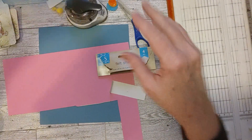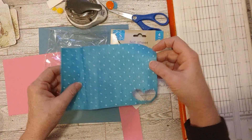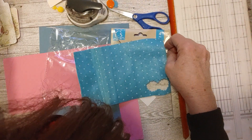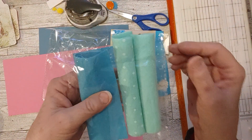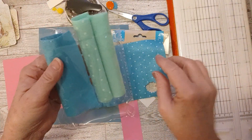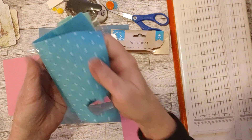The other felt I got was this package here, which I've also used some of — this blue sheet. It's the same type of thing, except this has two shades of blue, kind of an aqua color. It's solid, dotted, solid, and dotted again in this package.